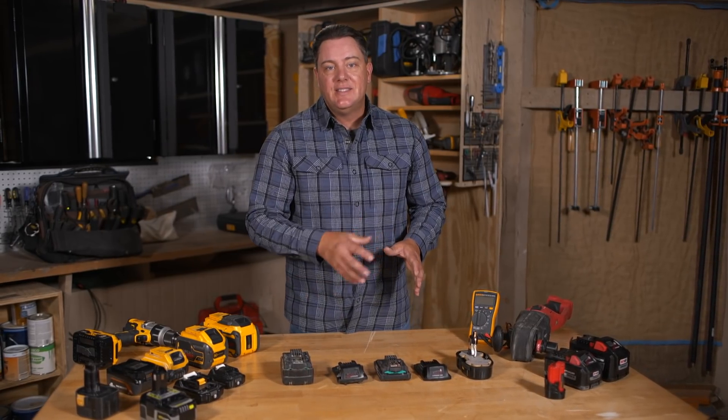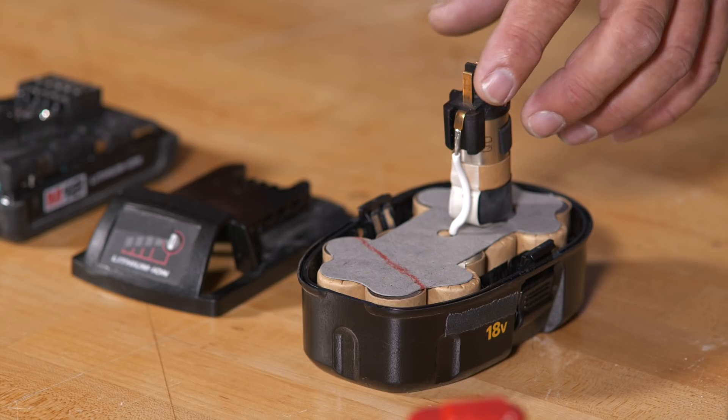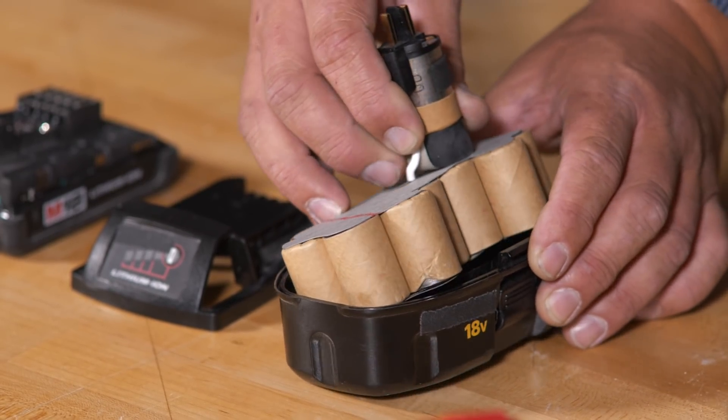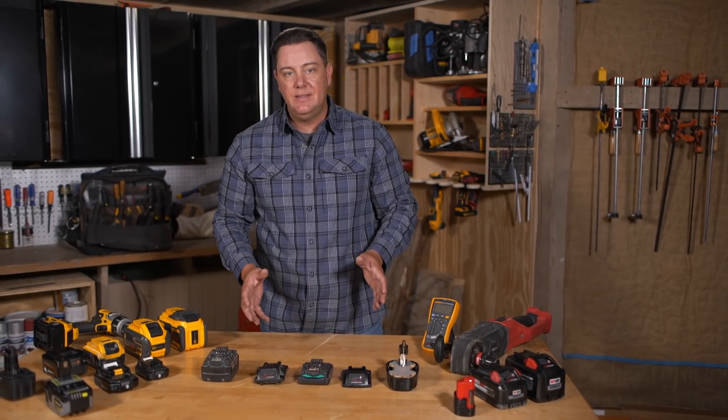Let's take a look and see what's inside some of these batteries. Some of the old ones we used to use simply had two pins — positive and negative — and they'd tie into a group of cells in the bottom arranged in order to get a specific voltage. Very simple, but outdated technology.